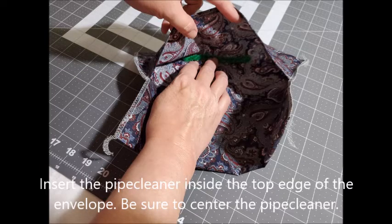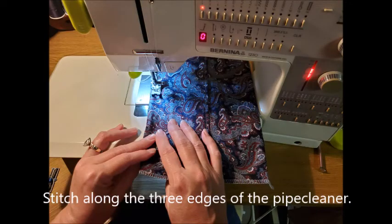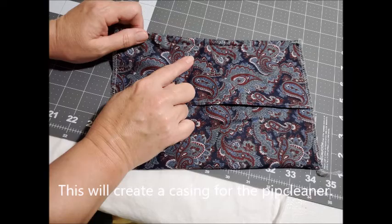Insert the pipe cleaner into the top edge of the envelope. Be sure to center it so that it's in the center of the mask. Next, stitch along the three edges of the pipe cleaner — two short end edges and one long edge — to create a casing for the pipe cleaner. When I first started making these I didn't enclose the side edges and the pipe cleaners would slip out. That's the pipe cleaner sewn into the casing.